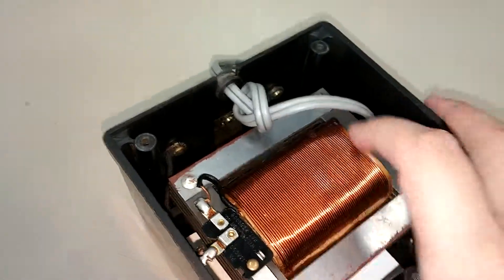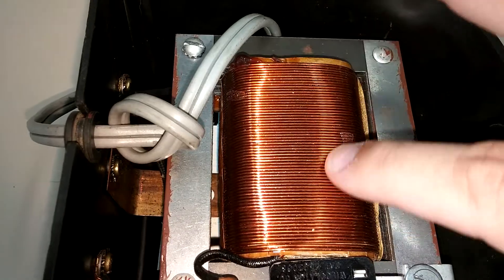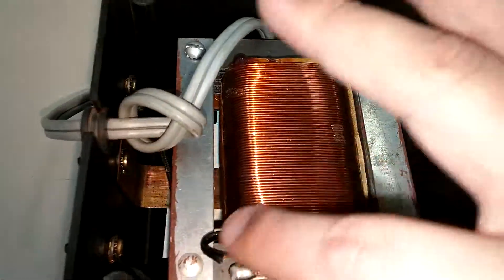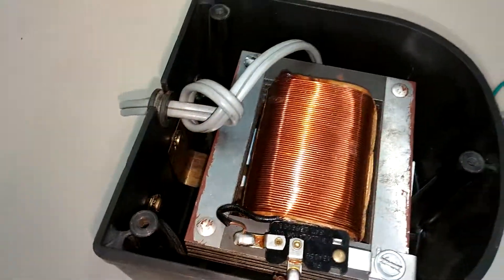By the way, all the coils look real good. You can see the little bubbles from the enamel varnish on here, but this all looks really solid. There doesn't seem to be any visual problems with this unit at all.